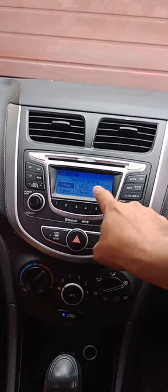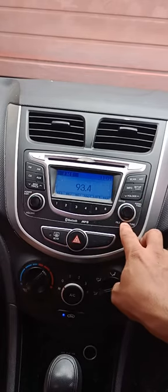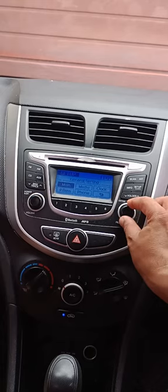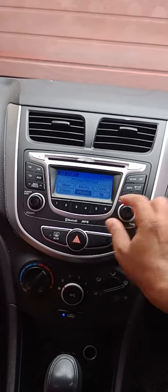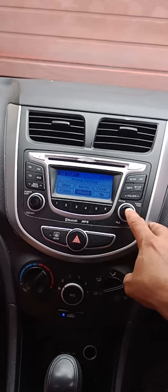Now you are on general settings. In general settings, we have to go to phone from the main menu. Press the tune/file button — press that button four times: one, two, three, four. Now we are on phone. Press that tune/file button once.